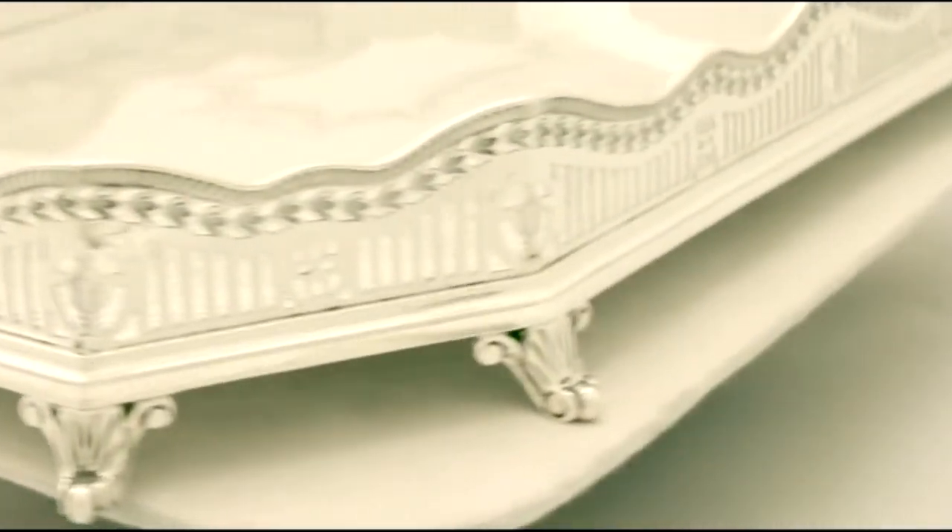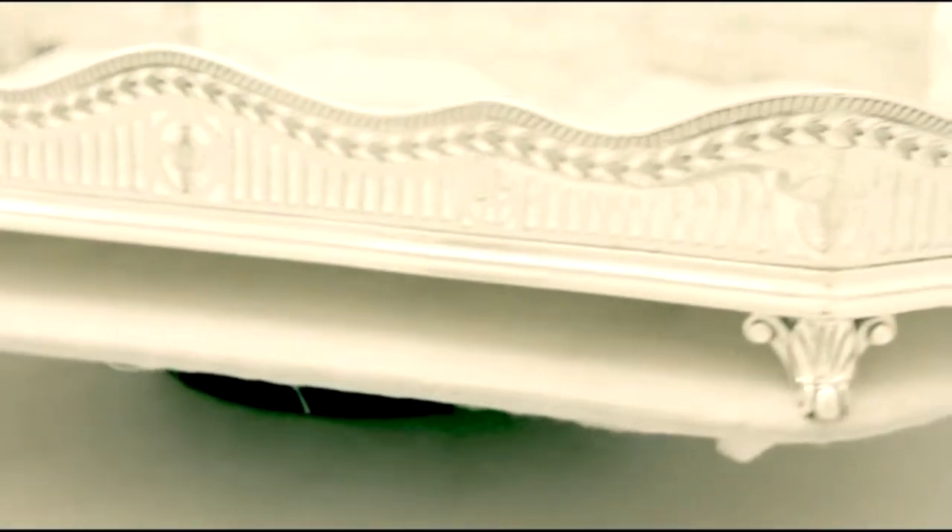Full hallmarks are struck to the underside, part hallmarks to the gallery. All hallmarks are very clear.